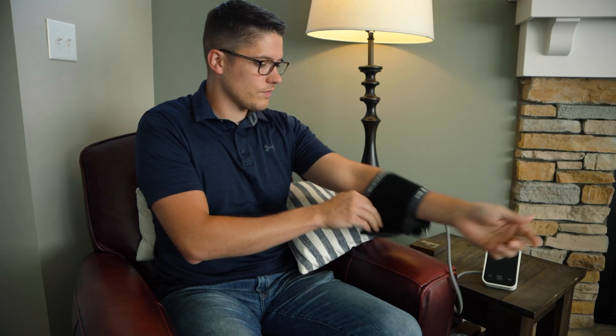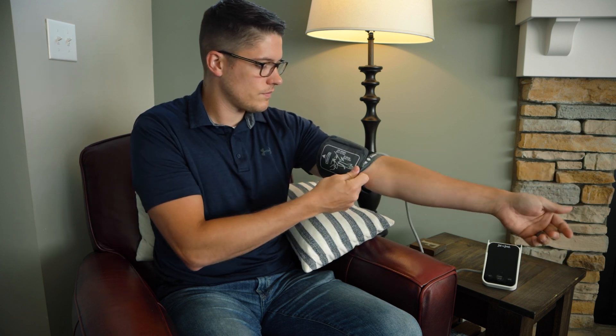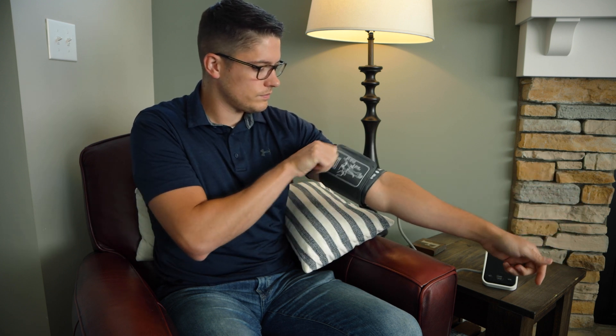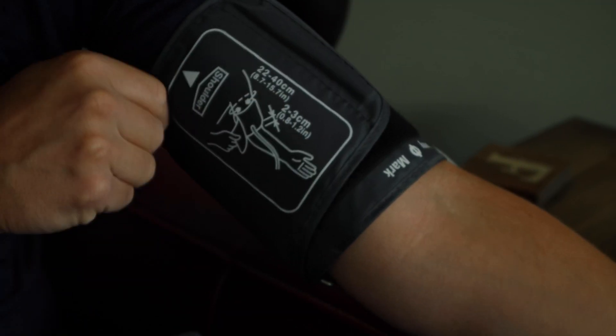Now let's go ahead and take my blood pressure with this unit right now. It's best to sit in a chair with your back supported and feet flat on the floor, with the blood pressure cuff at heart level to ensure an accurate and consistent reading from day to day. Sit up tall and slide your arm into the cuff, making note of the artery marking and the arrow that should point toward your shoulder.